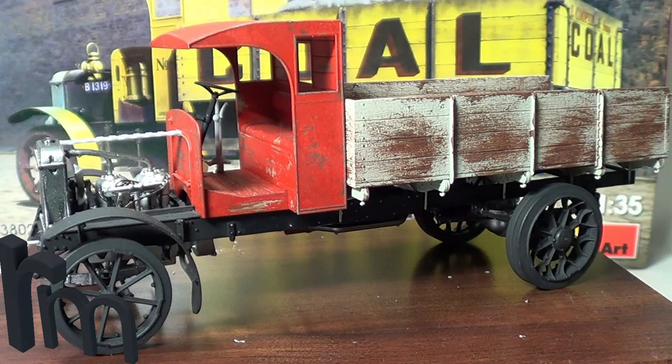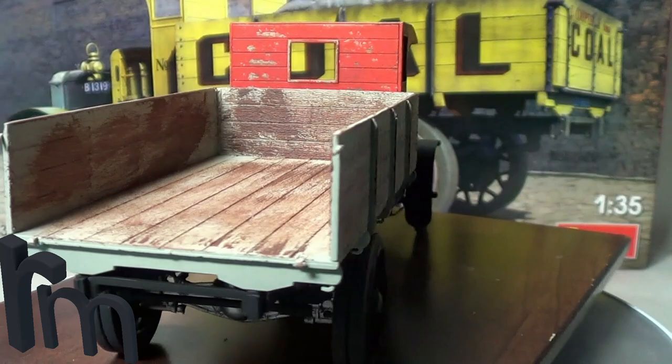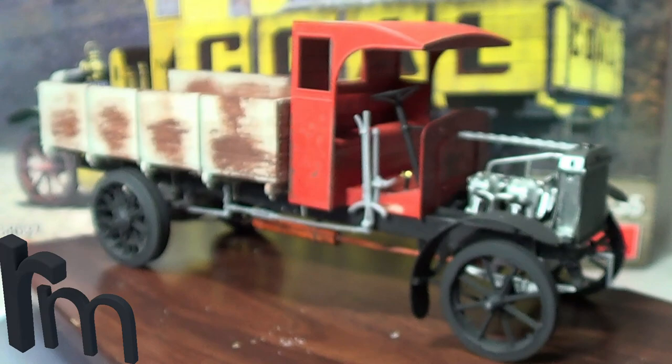Anyway, let's take a look at where we got to from the last update. I'll turn this on so you can look. I've had a change of plan — I was going to do the yellow one, the coal truck one, but I changed my mind. I've gone for the red one.